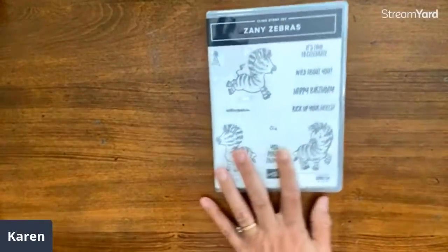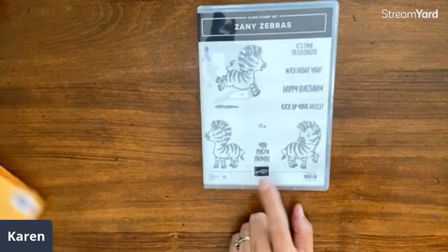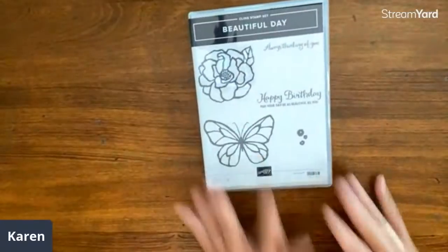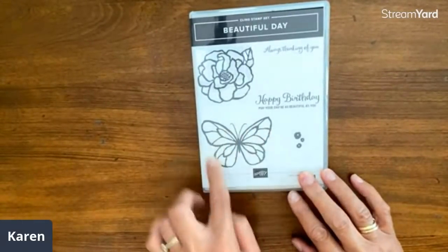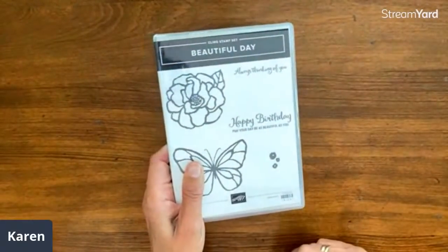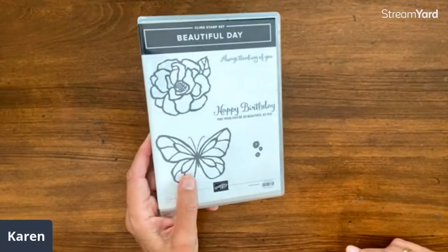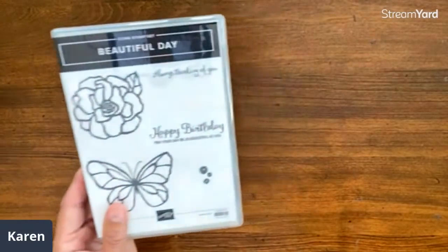We give away a stamp set each week just for commenting or sharing. The winner from this past week is Gene — please message me your address and we'll pop that in the mail. This week's giveaway is the 'Beautiful Day' stamp set, which fits perfectly with what we're doing today using double time stamping. You have until Wednesday evening when I draw the winner.